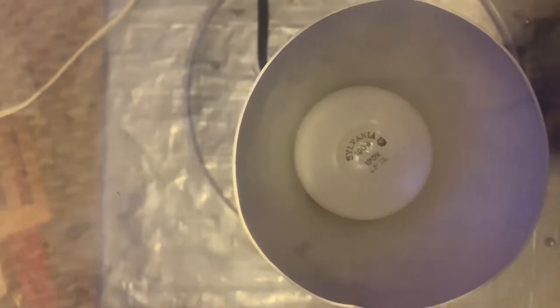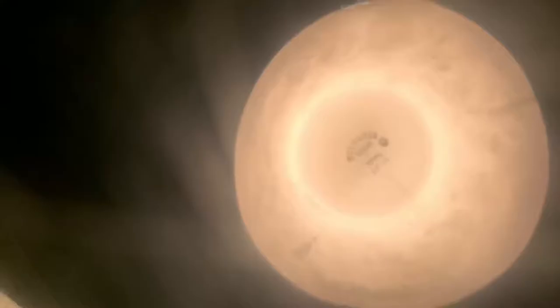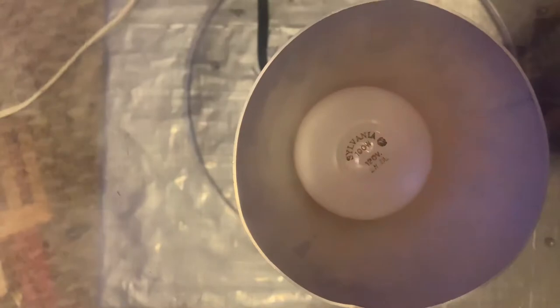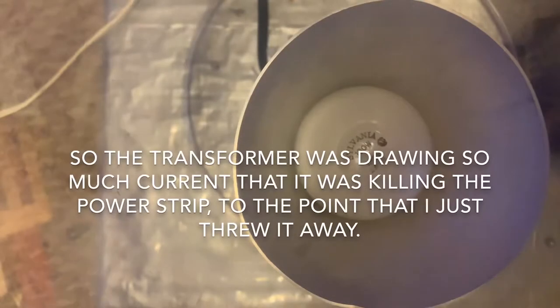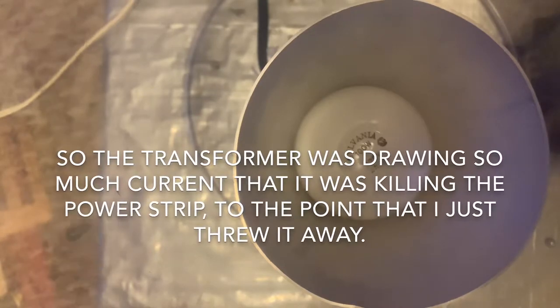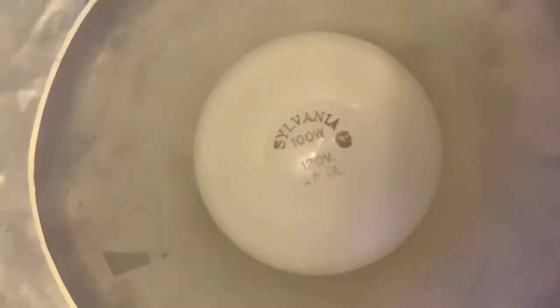All right, should we try an LED this time? Wow, I turned it off. Whoa. Now that is actually really cool. Oh, is it done? You're damaging that thing. Yeah, I think it's done right now. We'll give it a cool off. That is really cool. All right, we're going for it. I don't think that's gonna stop — I think it's just going to do that.